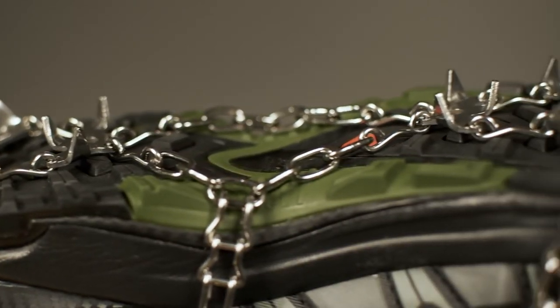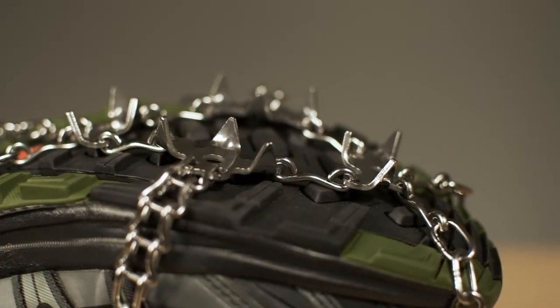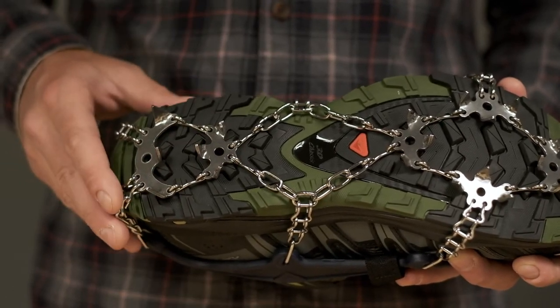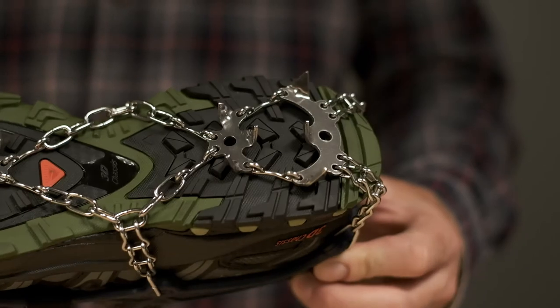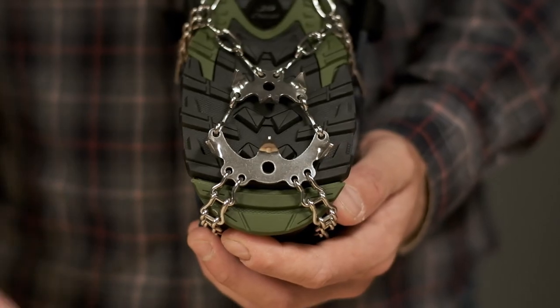On the bottom, 18 large stainless steel spikes offer unparalleled grip on snow and ice. The front features 12 spikes, while the rear features a large spike plate with longer, 15mm spikes for added traction going downhill.